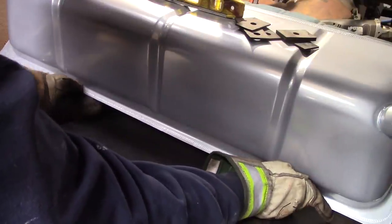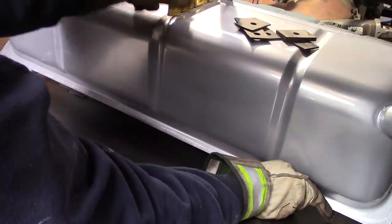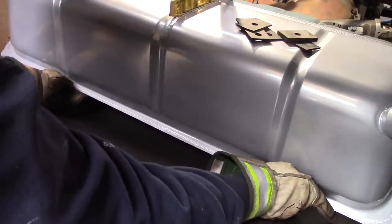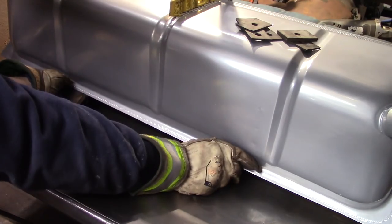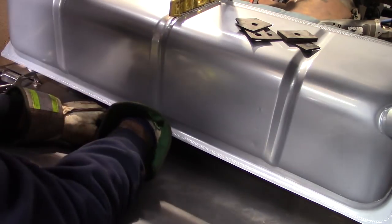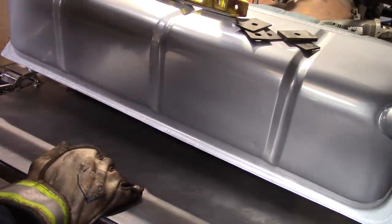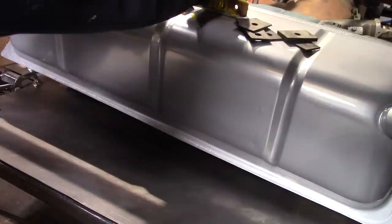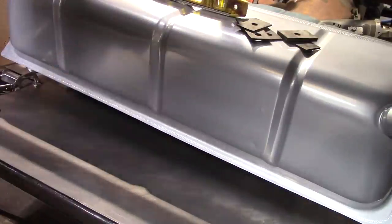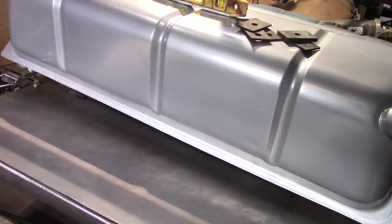I'm going to center the tank. There's a rib right here in the middle — I'm going to center that right in the center of the seat frame. There we go, that looks good. It's still nice and level. I'll be able to fine-tune it in the future, but essentially that's where things need to be.